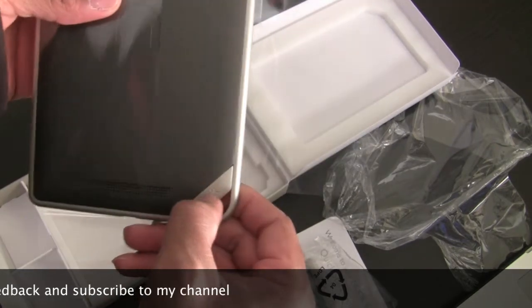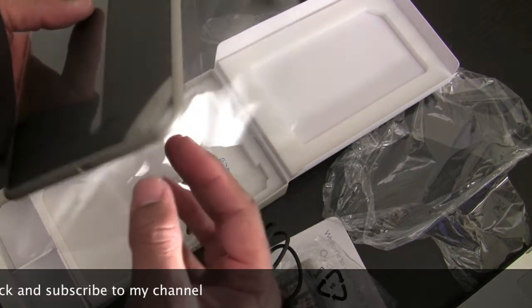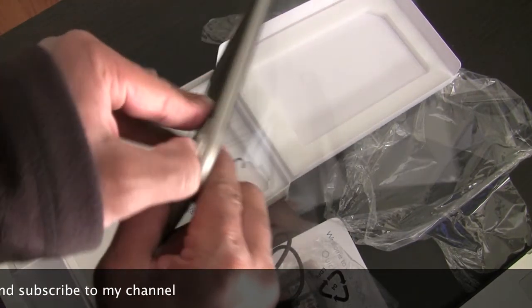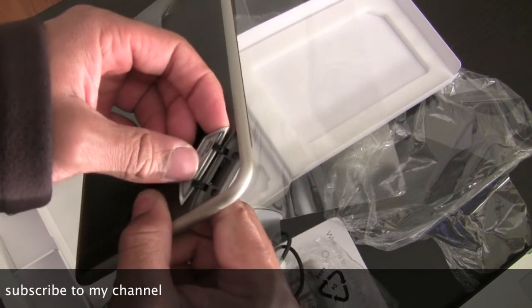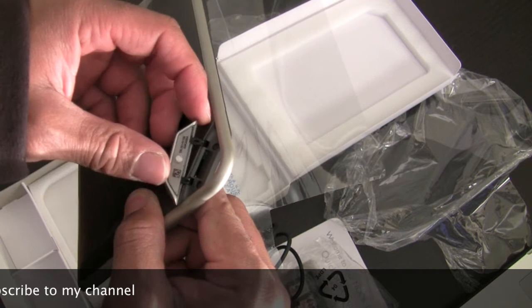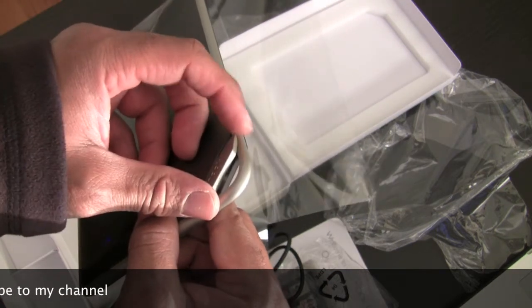Also, the Nook tablet comes with 16GB of memory on it, but it also has expandable memory. If you pop it open right here, you can put in a mini SD card and expand the memory. I think you can put a 32GB SD card, which I'll cover more later.